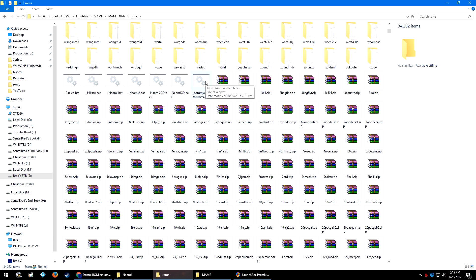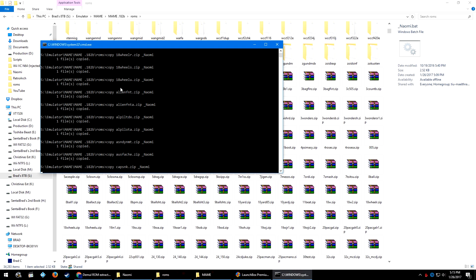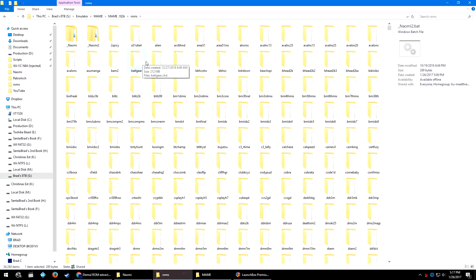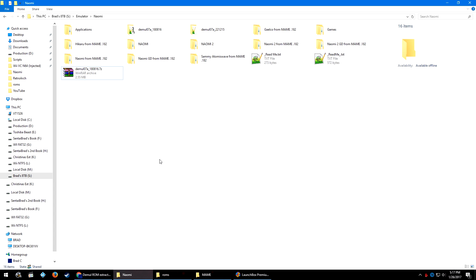So with that confusing spiel out of the way, we have our CHD 182 merged set and our 182 ROM non-merged set in our MAME 182b roms folder, and we've copied our newly created bat files. You can run all seven of these bat files, but I'm mostly concerned with the Naomi bat files for now. I'll come back to the Sami set, the Jellico set, and the Hikaru set later. Go ahead and double-click the bat files, let it run through the process, and once it's done it will close.